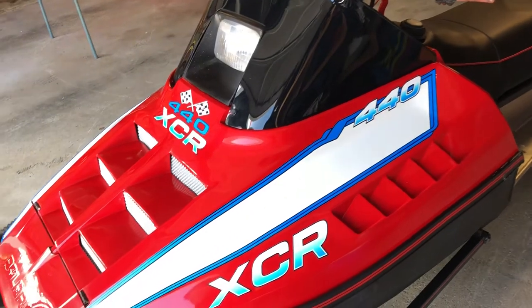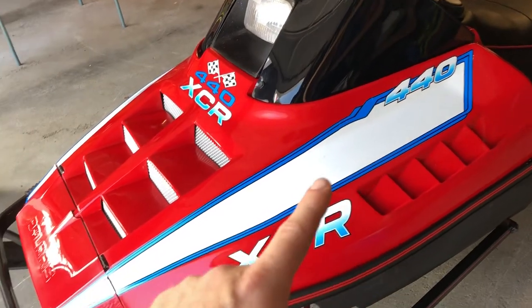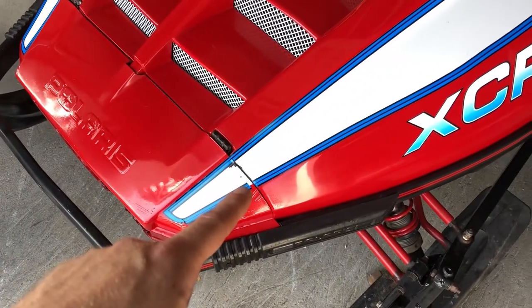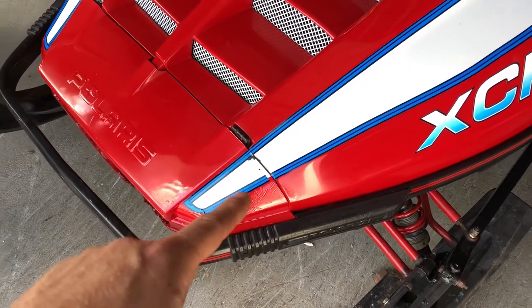Because it was too narrow I really had to fight with it to get it to line up, and the graphic is actually too short — it doesn't make it all the way back to the hood. It's actually short by about three-eighths of an inch on both sides.